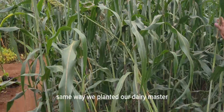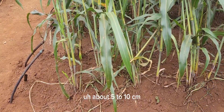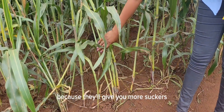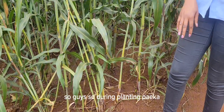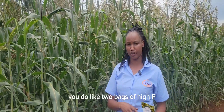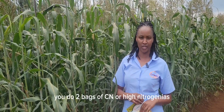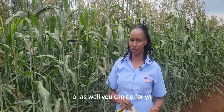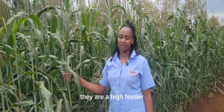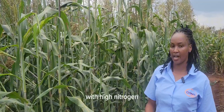Now let's look at how to plant sorghum, which is ultra-grace. Same as we planted dairy master — the spacing from seed to seed is about five to ten centimeters, because they'll give you more suckers, about four to eight suckers. During planting, you do about two bags of high-P fertilizer, like DAP, or the same planting fertilizer you use for maize. Then during top dressing, you do two bags of CAN, or high-nitrogen fertilizer, or foliar. Since they are heavy feeders of nitrogen, you need to do granulated or slow-releasing fertilizer with high nitrogen.